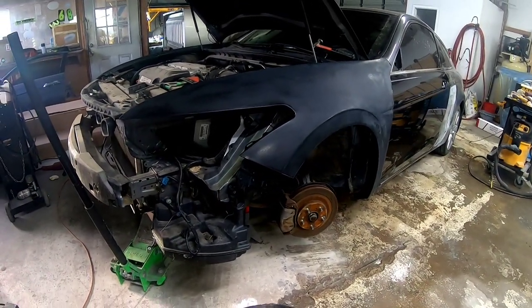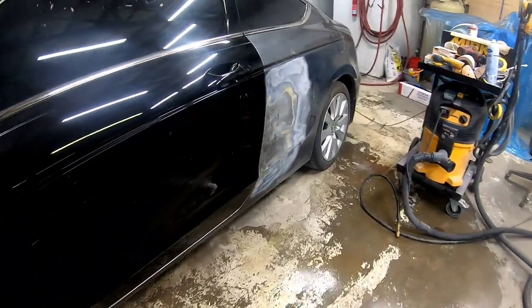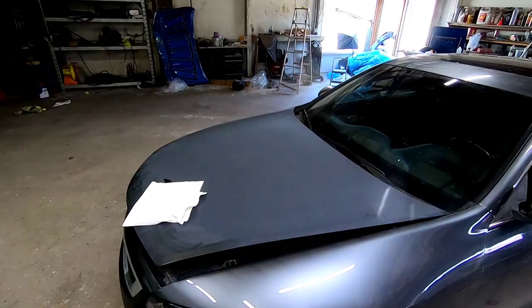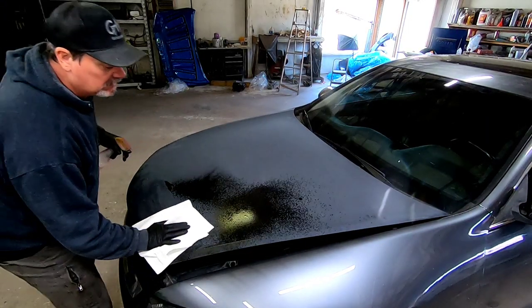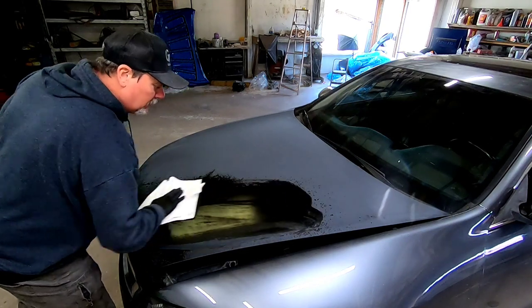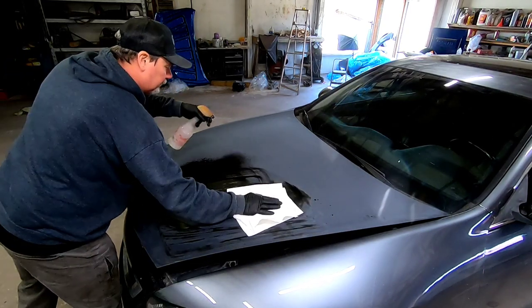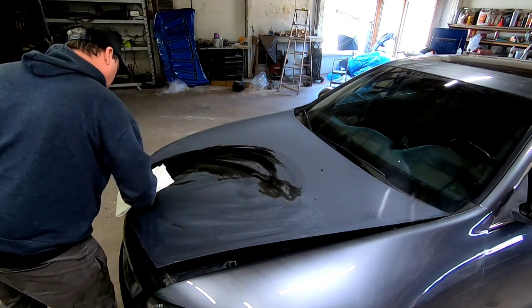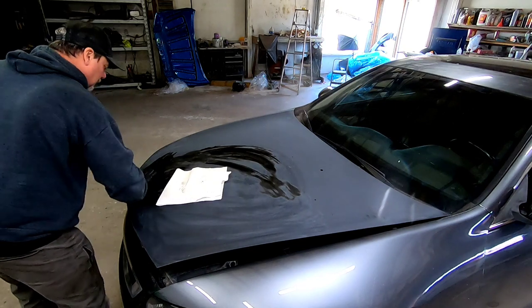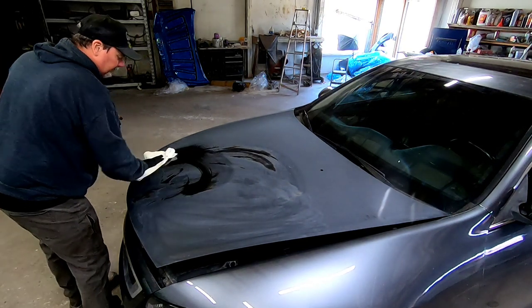Howdy, Chris here. Welcome back to Garage Noise. On this episode I'm going to share with you step-by-step procedures on how to repaint a new aftermarket hood. I've been driving this vehicle for a few months now in black primer with no paint, and it's starting to break down in the sun. I have a few hours between jobs and I'm going to get this painted and drive it home — about two to three hours to get this done.